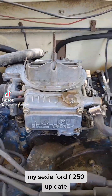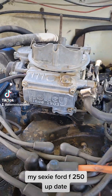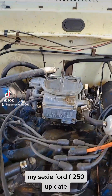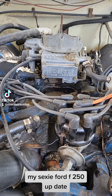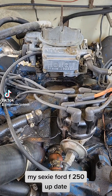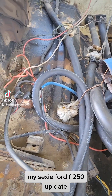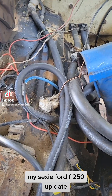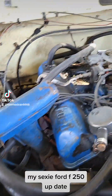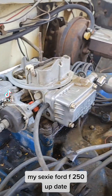Alright everybody, somebody from Vegas donated this carburetor. It's a pretty — it's a Holley carburetor. But the thing is, I installed it yesterday. And my starter is having a hard time turning on the motor. It gets stuck too much and it makes all my power cables get hot. So I ordered a new one, and right now I'm going to take it off. But first, just showing everybody that somebody donated a Holley carburetor for my truck. Let's see if it works.